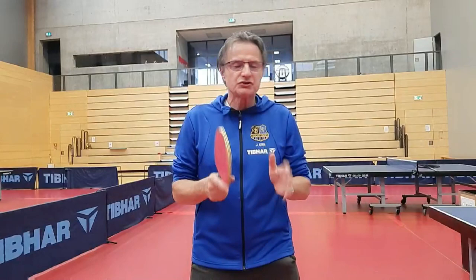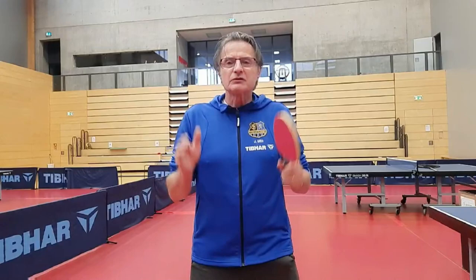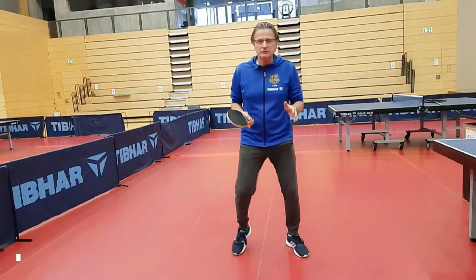Today I want to show you shortly what is really important. The most important thing is the position of your body. If you are not staying good, if you don't have good position, if you don't have good gravity — you have absolutely no chance to make one good table tennis hit. So today I will start talking about footwork and a little bit about your body position, how it should be when you start playing table tennis.